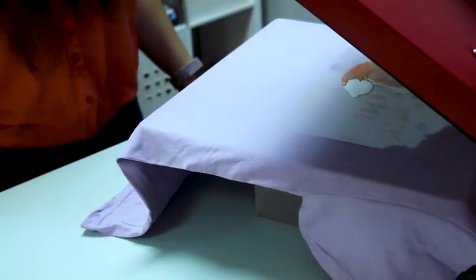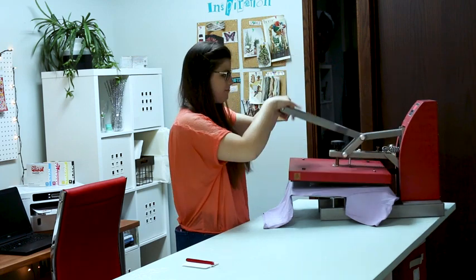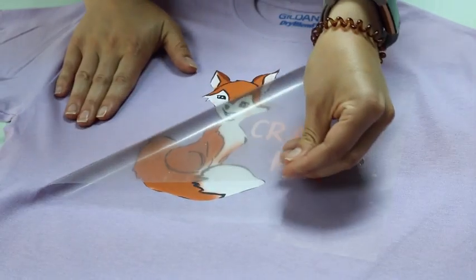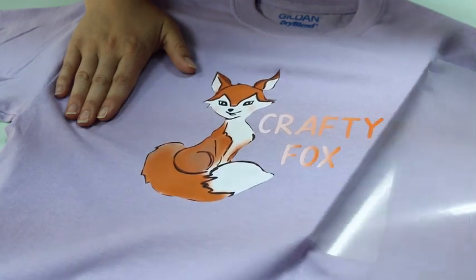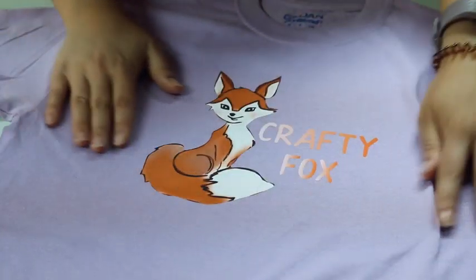EZ-Subli HTV is the simple way to print and cut multicolor designs on a budget. Available in matte white, Siser EZ-Subli Heat Transfer Vinyl is your key to full color prints on any color of the rainbow and almost every fabric under the sun.